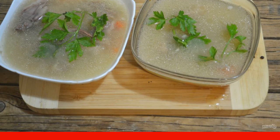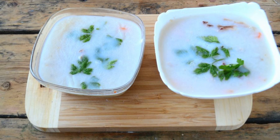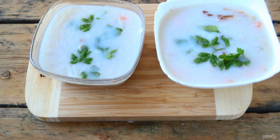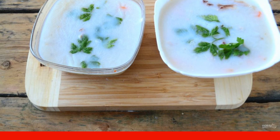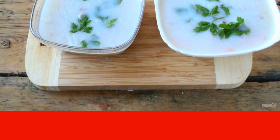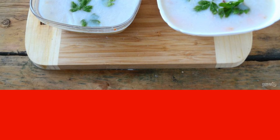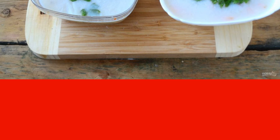Send the plates with the jelly to a cool place. The jelly from the pork knuckle will harden quickly enough, after 2-3 hours, but I left it overnight. A thick layer of white fat formed on the surface of the jelly. Before serving it to the table, I advise you to remove it with a spoon. It's very easy to do.